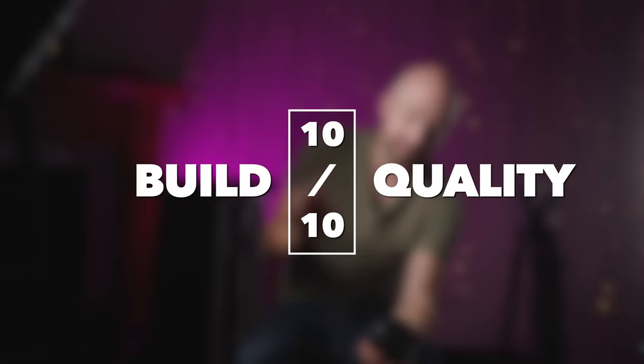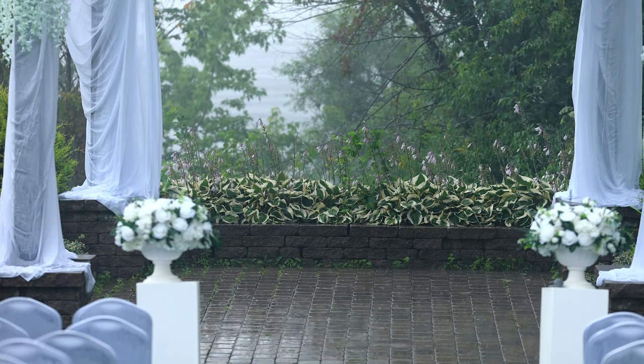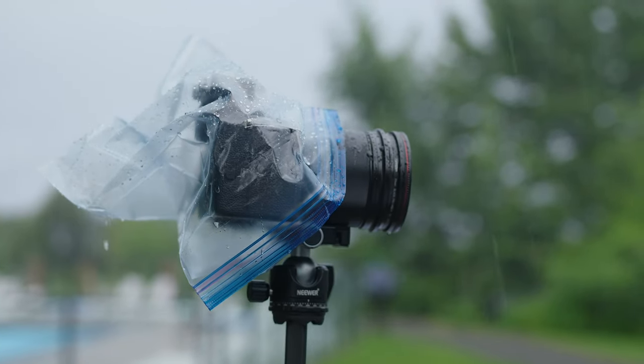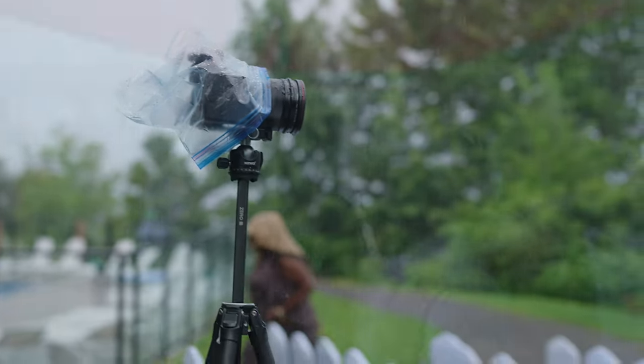Some people might say, well, it says it's weather sealed, but can you trust one of these smaller third-party lenses to really be weather sealed? I used this in a downpour for 20 to 30 minutes — it was just pouring rain on this — and it was perfectly fine. This is a weather sealed lens.